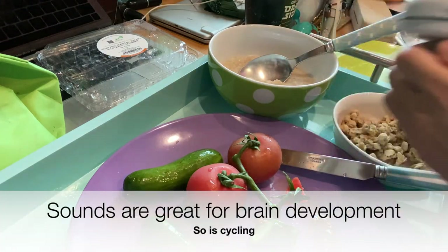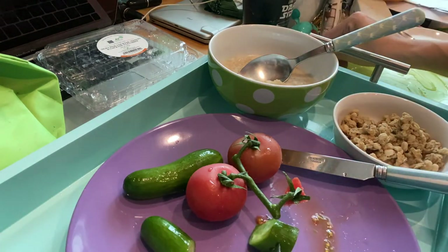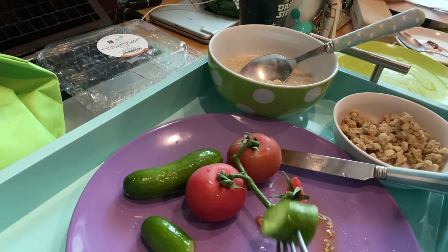You gotta play it. You gotta play with life, right? Life is really fun. You've got the sounds, you've got all the different diversity of colors and textures.